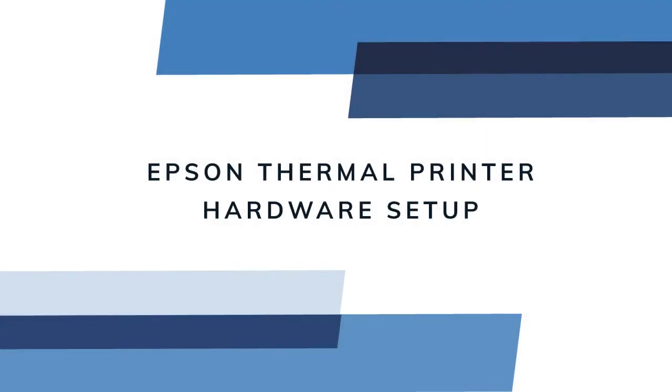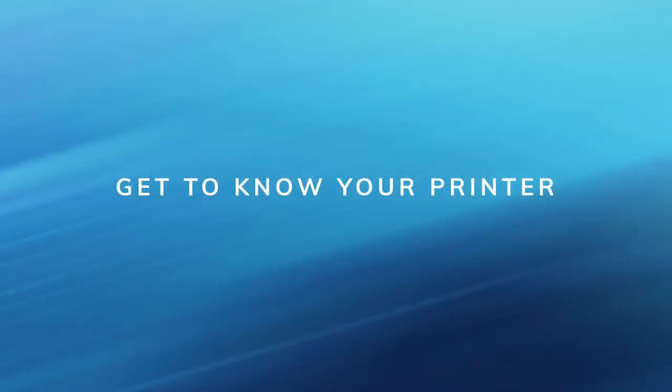In this video we'll cover hardware setup and configuration for Epson thermal printers for use with Rescue POS. Printing functions are an extremely critical part of POS operations, so let's start by getting to know your printer.